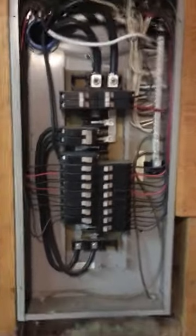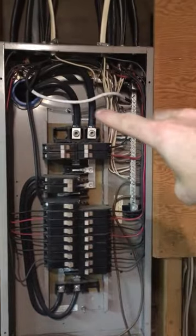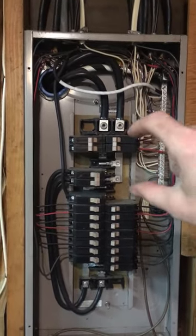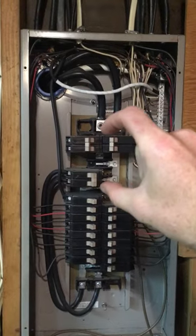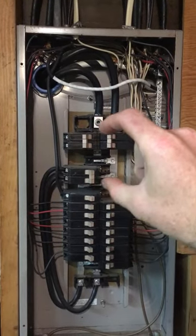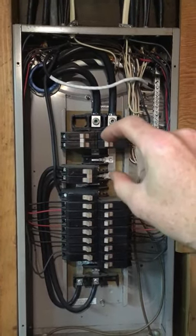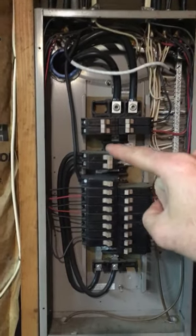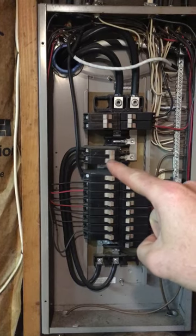What that means is with this particular type of electric panel, the power comes into the top and there's a bus bar up here that controls the top circuit breakers. Typically we don't want to see more than six individual breakers up here.